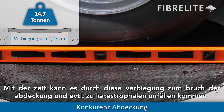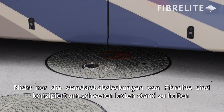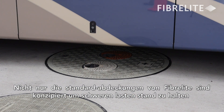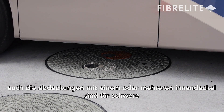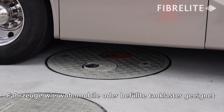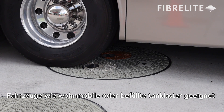Over time, that amount of deflection is going to cause the cover to break down quickly and eventually in a catastrophic manner. Not only are Fiberlite's standard manhole covers designed to handle heavy loads, Fiberlite's multi-port covers are also designed to handle heavy vehicle loads up to the size of a recreational vehicle or a tanker truck delivering fuel.